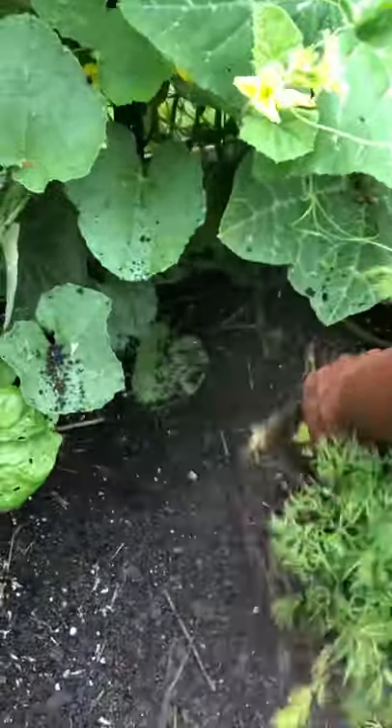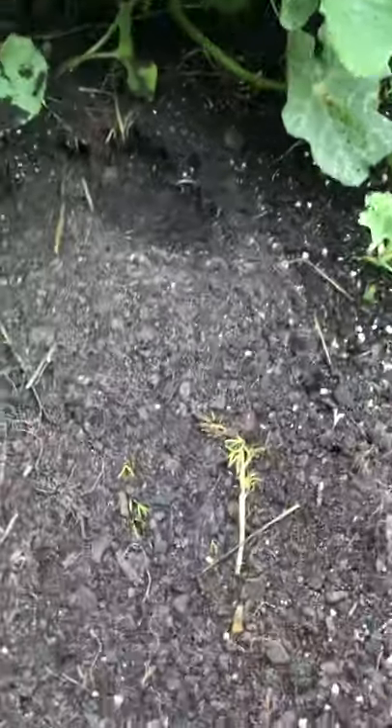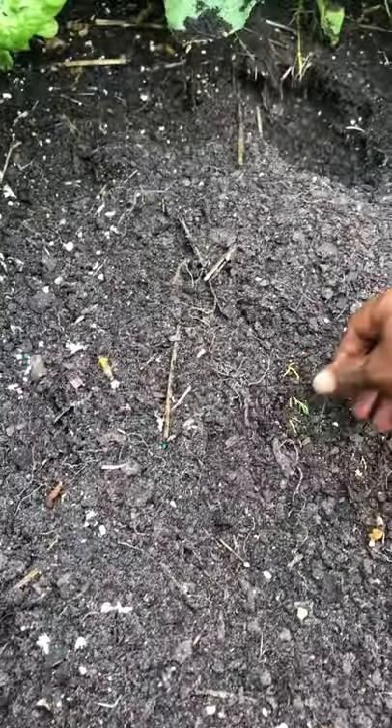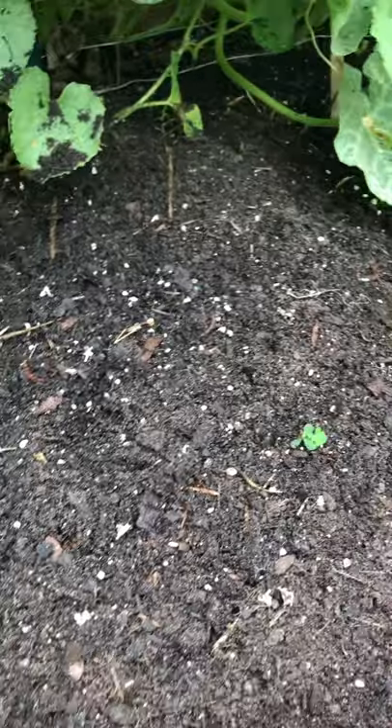There we go. Now what am I gonna plant here? I'm gonna figure it out — something good.